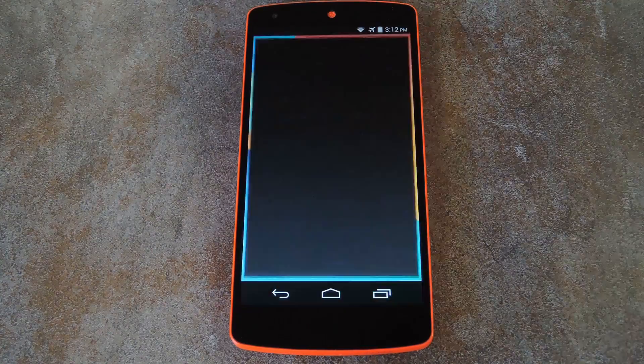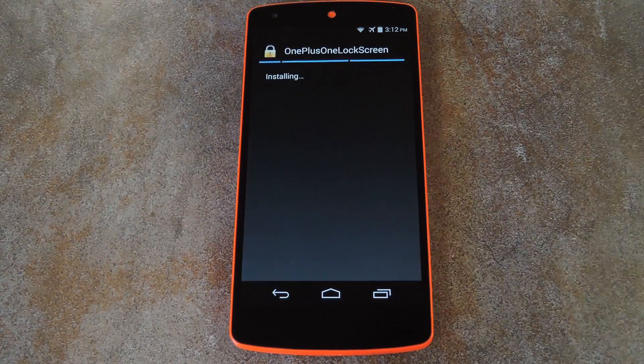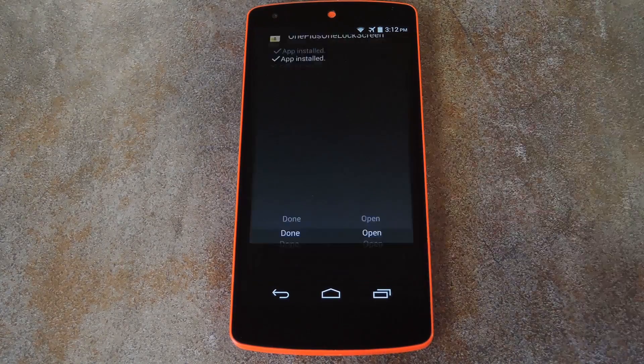And once you've done that, simply tap the download complete notification to launch the installer. From here, just hit Install, then when that's finished, press Open.